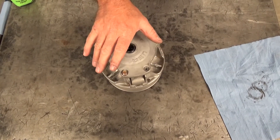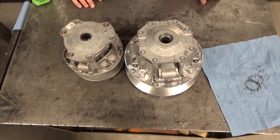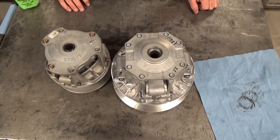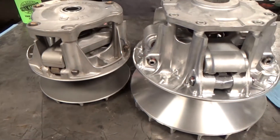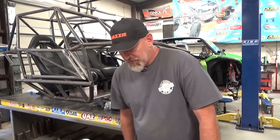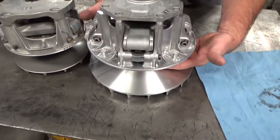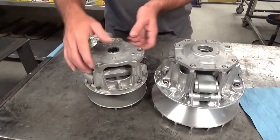This is a Polaris RZR 1000 clutch — same as the Turbo clutch but not the Turbo S — and this is the Kawasaki KRX 1000 clutch. It doesn't take a rocket scientist to see the difference — it's insanely big. Polaris and Can-Am are known for burning and throwing belts. You don't hear about that with Kawasaki. Think of it like a bicycle sprocket: the belt comes all the way in when you're in low crawling, and on the secondary it's way up at the top.